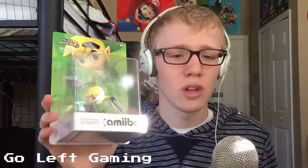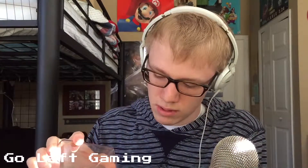But without further ado, let's open up our boy Toon Link here. Alright, so Toon Link is my favorite — my favorite Zelda game of all time is Wind Waker. And so obviously Toon Link is the Link in Wind Waker, and he is my favorite. I was super stoked when I could pre-order this Amiibo — he's one of the six I wanted. And there he is — holy cow, that was easy!